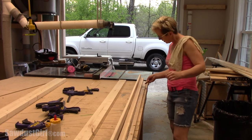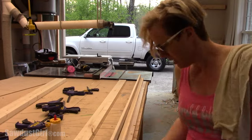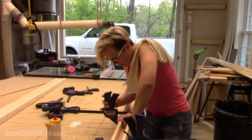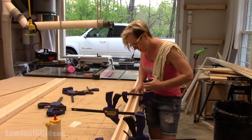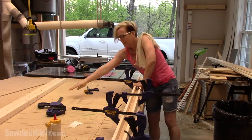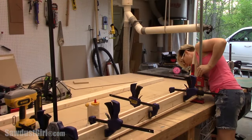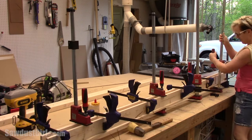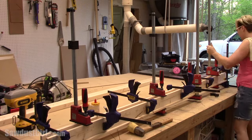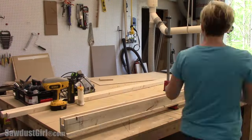I did not use any fasteners, I just used glue on all sides of the 2x2 and clamped the furring strips to the 2x2 and then clamped that assembly to the front furring strip. It takes a lot of clamps, so if you don't have a lot of clamps you might want to use fasteners. I let the glue set up overnight before I started the finishing process.